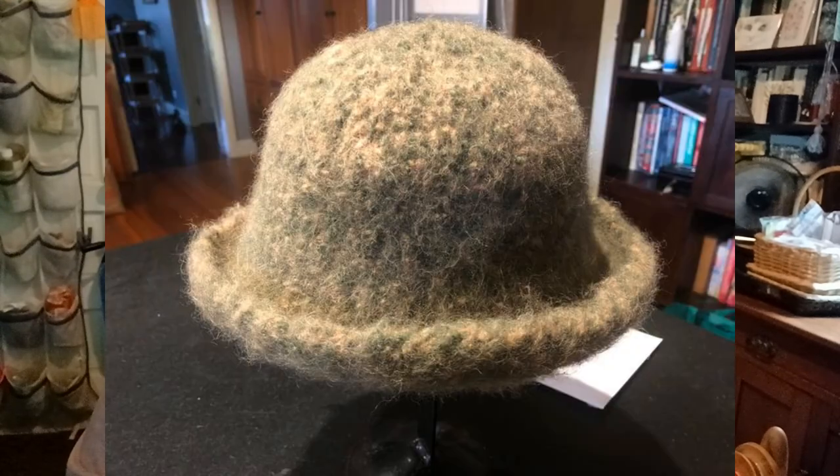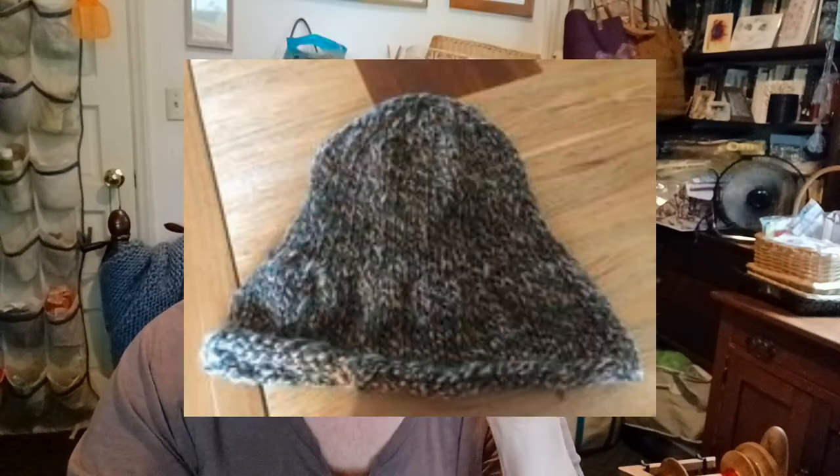Felting wool kind of makes me nervous. It's like there's some kind of magic going on that I don't know about. But a lady shared a picture of a hat on a Facebook group — a Spinning Fibers Facebook group. Here's a picture of the hat, and here is a picture of, I think, the same hat before she felted it.